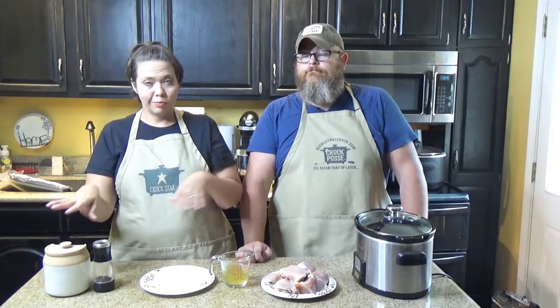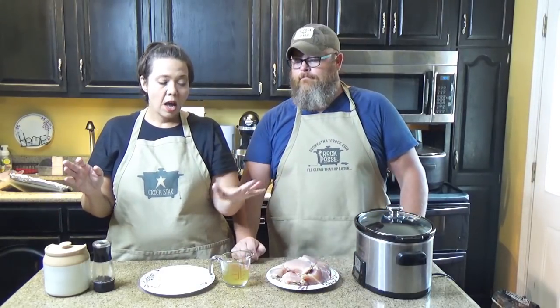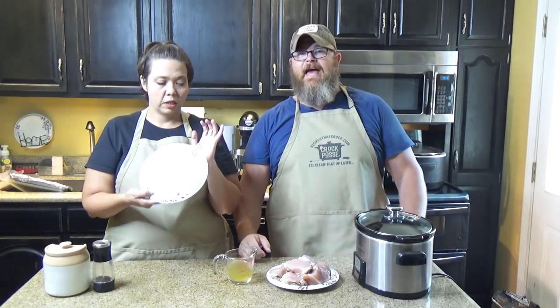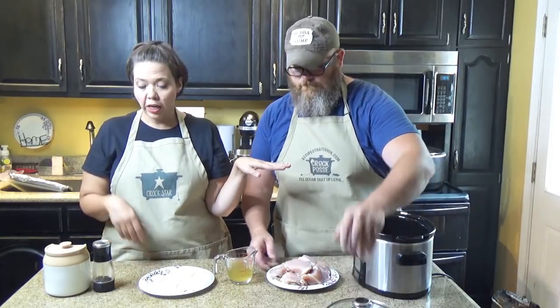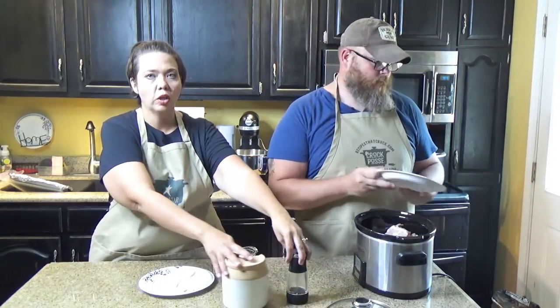It only involves three major ingredients, minus salt and pepper: two to three pounds of boneless skinless chicken — we're using thighs because that's what we enjoy — a half cup of chicken broth, and a half stick of butter cut into the pot.